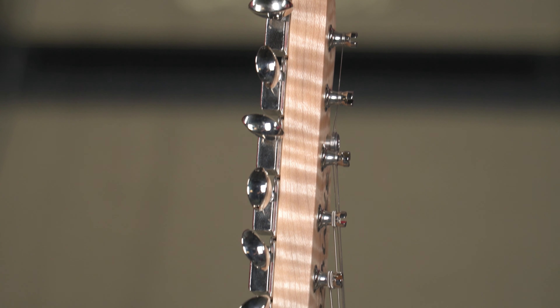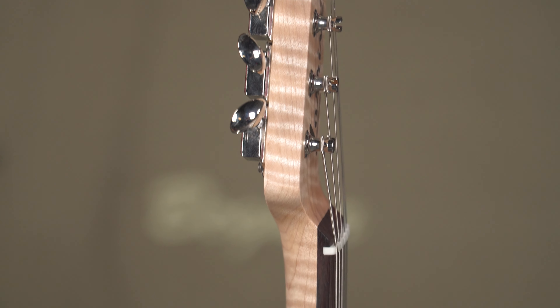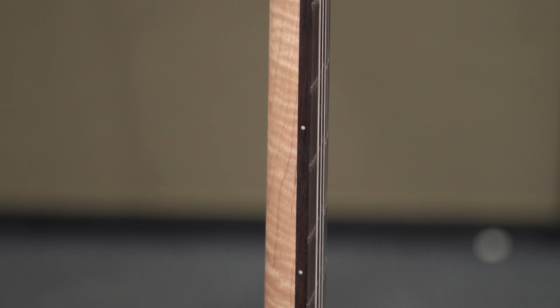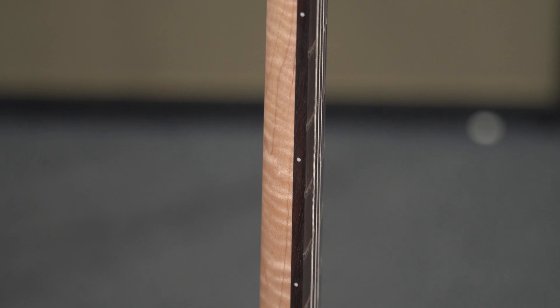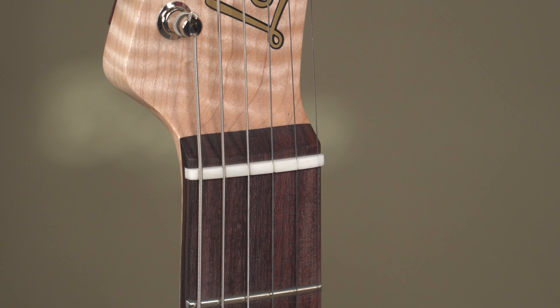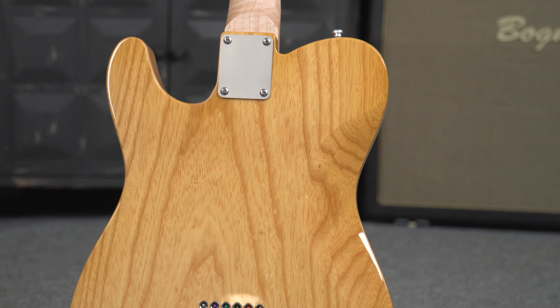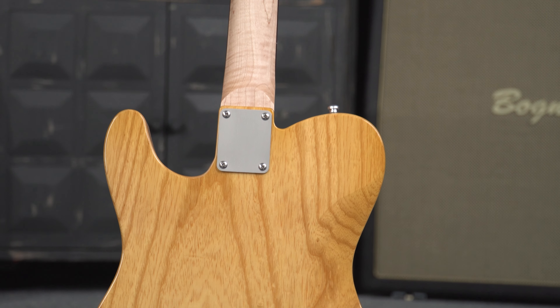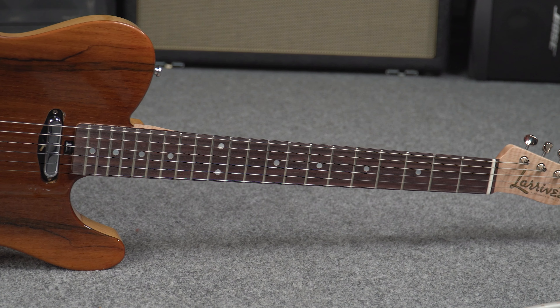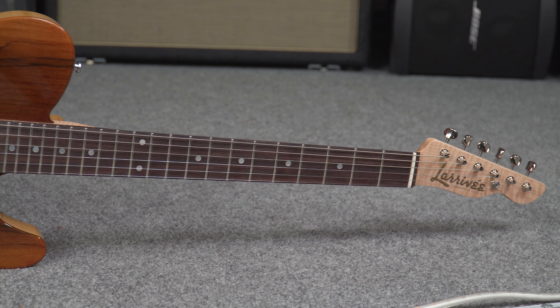For neck specifications, we have a single-piece flamed maple neck with a fast-playing slim C profile. Scale length is 25.5 inches. The nut width is 1 and 11/16 inches. Radius coming in at 9.5 inches. It also features a dual-action truss rod, Indian rosewood fretboard, and a high-density bone nut.